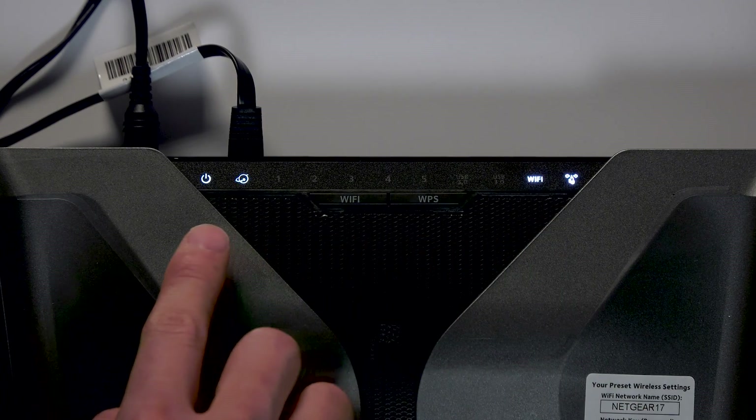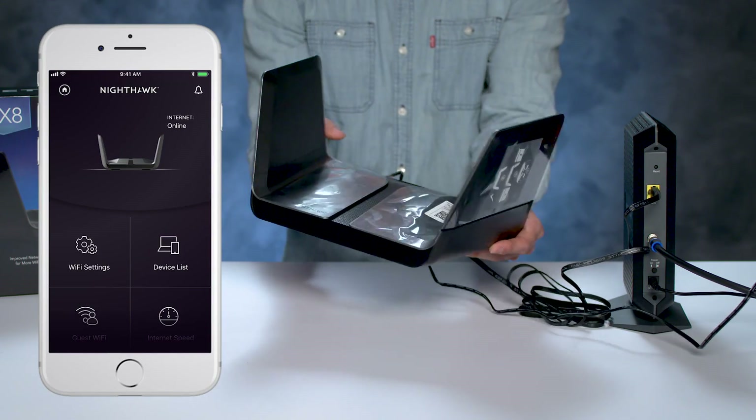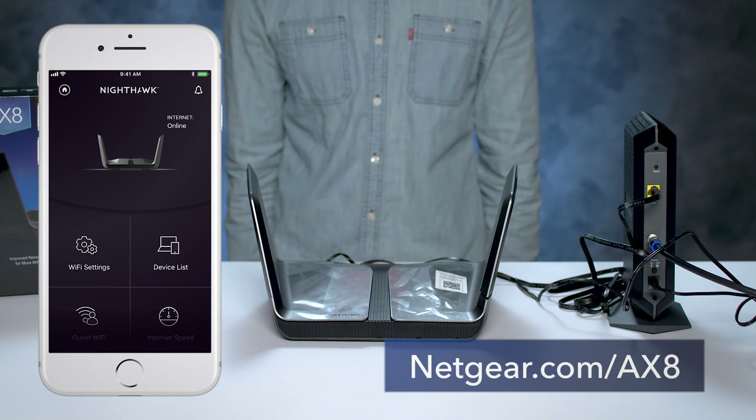Once your router's LED light has indicated that you have power by lighting up, you can follow the step-by-step process using the Nighthawk app. That's all for today — thanks for watching.